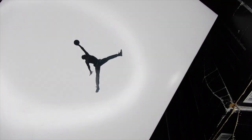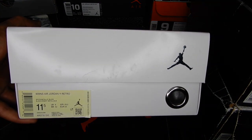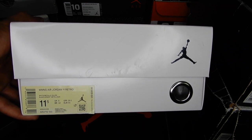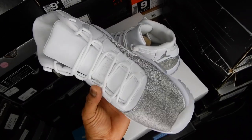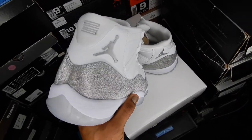They come in this white and silver Jordan box. I got a size 11.5 women's, which is a size 10 in men's. Conceited told me these run small, so instead of going for my normal size 9.5, I went for a 10, and I'm glad I did because he was right. So if you plan on getting a pair for yourself, I would suggest getting a half size larger because these do run tight.